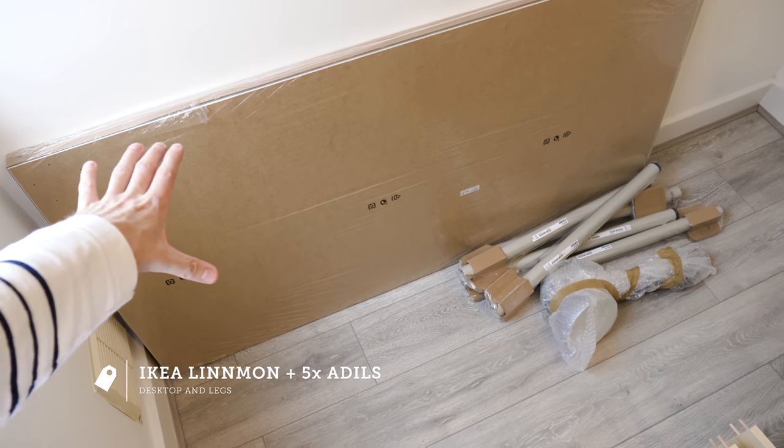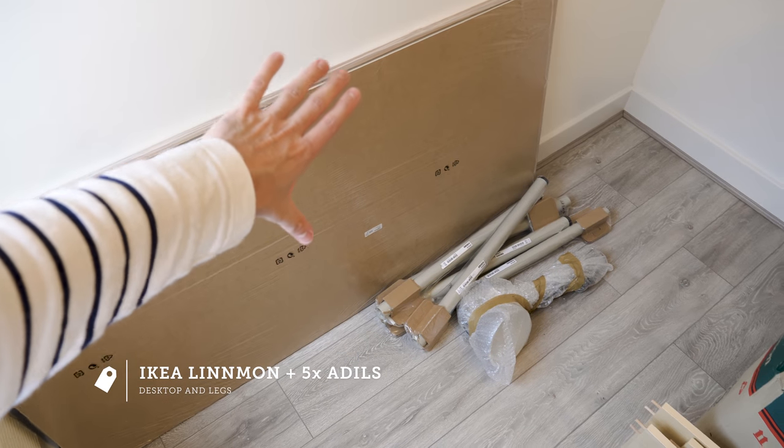This is a standard IKEA — I think it's called the Linmon top. Collectively with the legs it came to about £35. The legs themselves are like £2.50 and the top is £25. Now I went for five legs — obviously four for each corner, and then I'm going to put in an additional fifth one at the back in the middle.